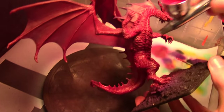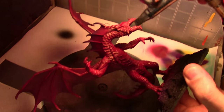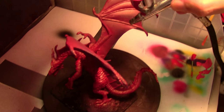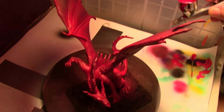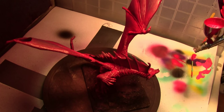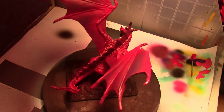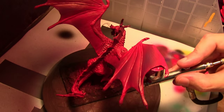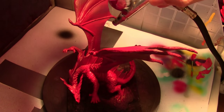Starting off with an undercoat of Vallejo 926 Red mixed with about equal parts Vallejo Game Color Gory Red. That previous color establishes the base coat where all the shadows are going to be. We're going to lighten it up now using what I believe is a mix of Gory Red and Vallejo Game Color Bloody Red — just a little bit of Bloody Red mixed in. We're applying it over about 90% of the dragon, leaving that previous color in the shade areas, mainly underneath the body.